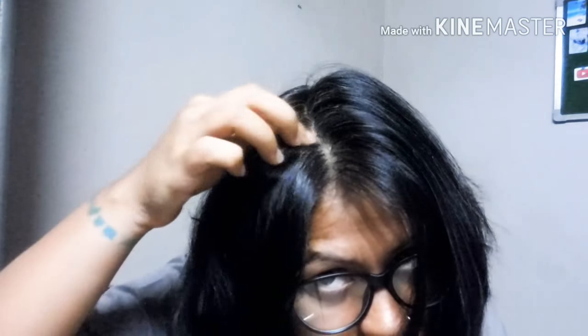The camera might not catch it perfectly, but this is where I have the most grays and my roots are showing through. Normally I'd just do a root touch-up, but today I'm going to do the full strands since I recently tried a highlighting kit throughout my hair.